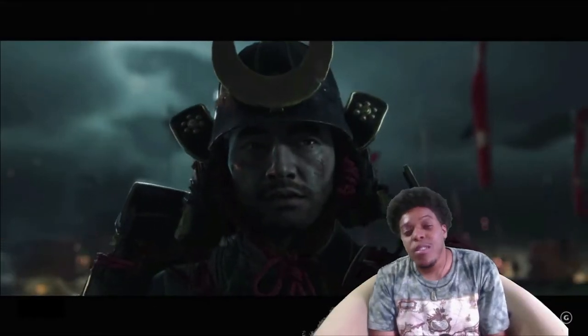Hi y'all, it's AGP here and it's Wednesday so you know it's time for another AGP video.